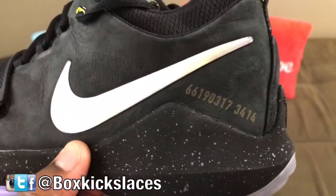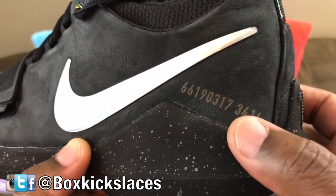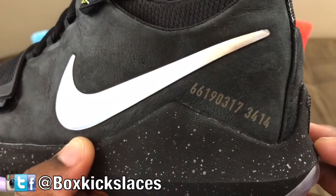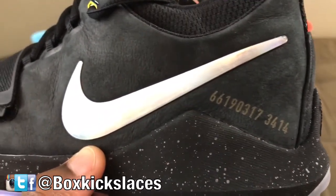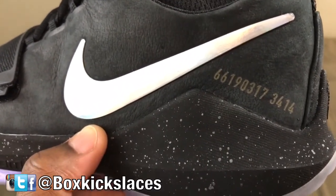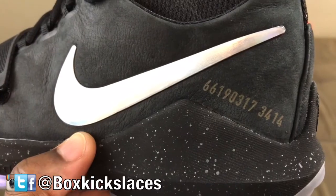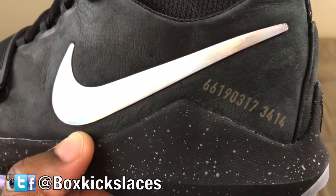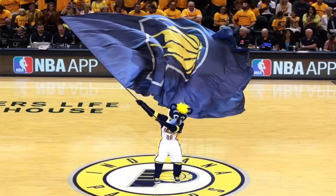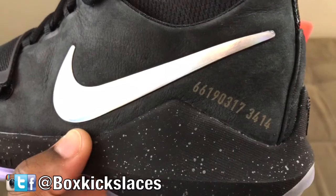They were limited to 12,000 worldwide, so each sneaker is identified by its actual number. As you can see, this pair is number 3,414. The set of numbers on the front represents different things: 661 is the actual hometown area code for Paul George from Palmdale, California; 90 is the actual birth year of Paul George; and 317 is the actual area code for the Pacers' home arena — I think the home arena is called Bankers Fieldhouse, if I'm not mistaken.